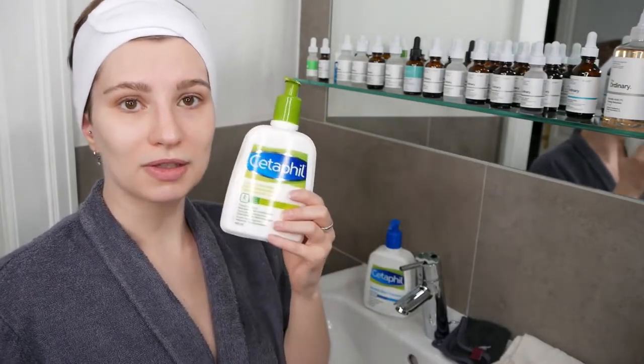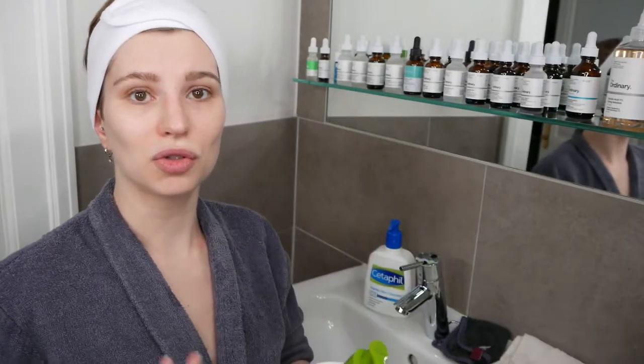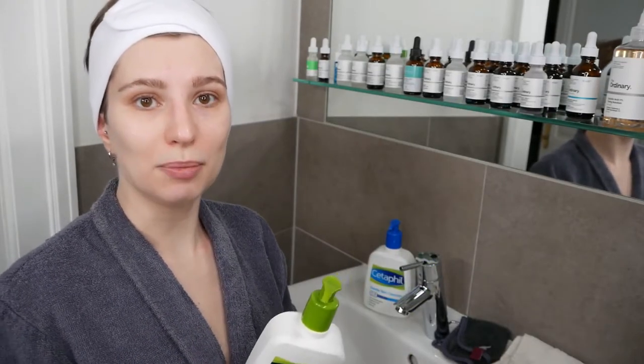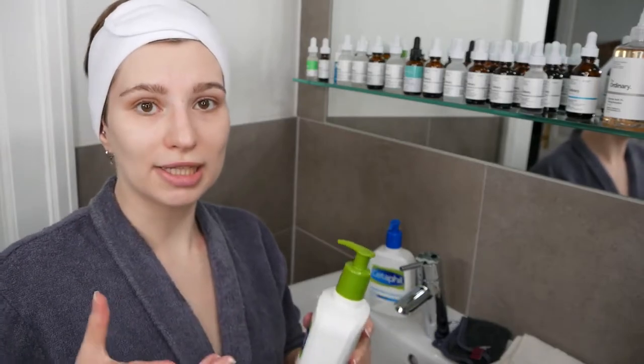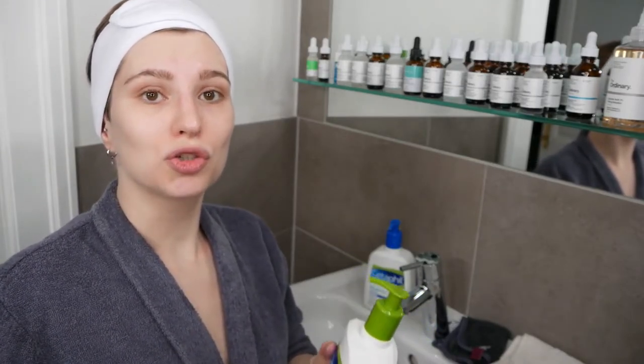I'm going to stick with the Cetaphil Moisturizing Lotion since I have combination skin and prefer a lighter moisturizer, as I don't suffer from really dry skin. The application would be the same with the Cetaphil Moisturizing Cream.